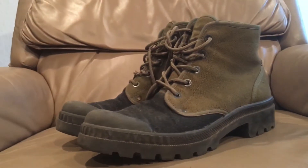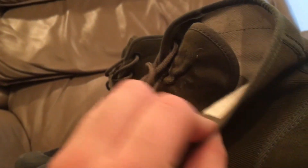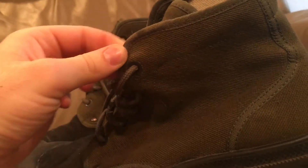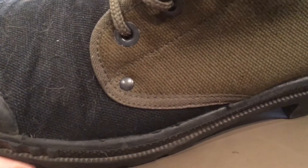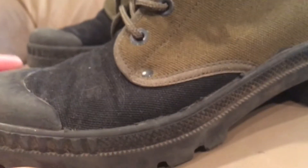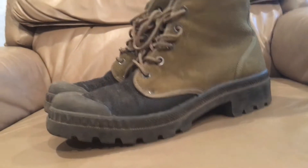These are canvas jungle boots, or tropical boots — hot weather boots. They're just a thick double-layered canvas boot that's been seamed around the edges. It's got little aluminum or sometimes steel eyelet rivets at the wear points, and just a molded-on rubber outsole.